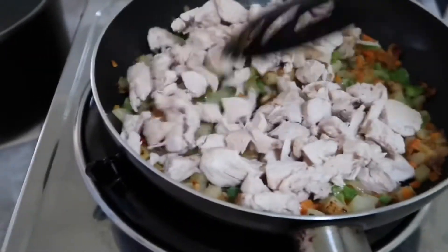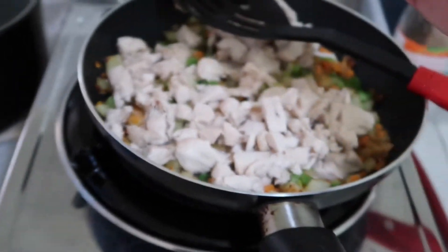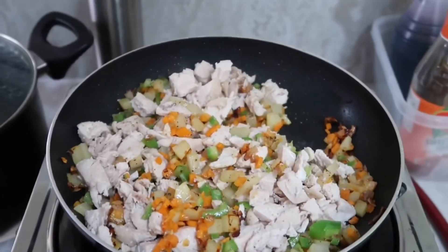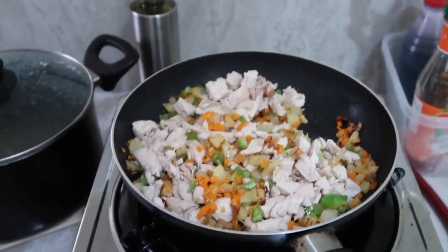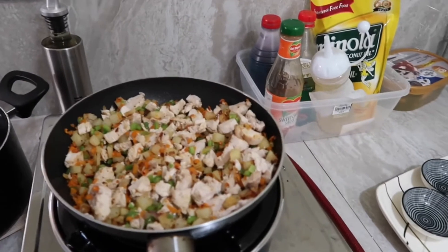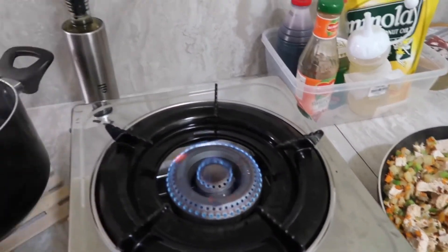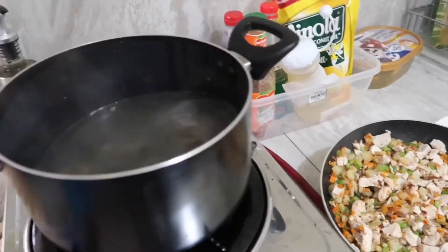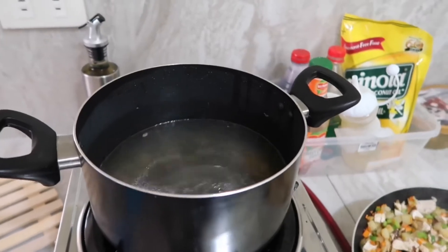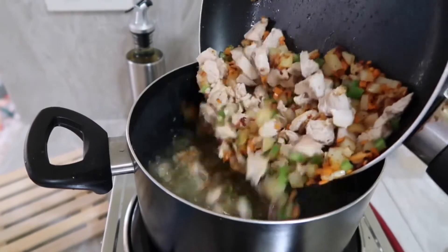Let's cook this for five minutes. After five minutes of cooking, you can set aside the pan, and now you can put in the chicken stock. Now you can put the chicken and vegetables into the chicken stock.